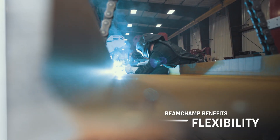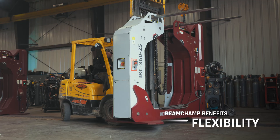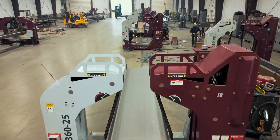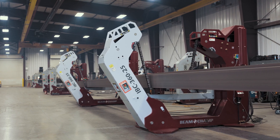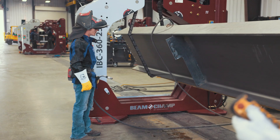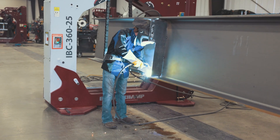Unlike a fixed piece of hardware, the Beam Champ is a modular system that can be configured for beams of all sizes. Two or more Beam Champs can be synchronized and intuitively controlled using our proprietary link connection technology, allowing teams to handle and safely work even the largest steel.